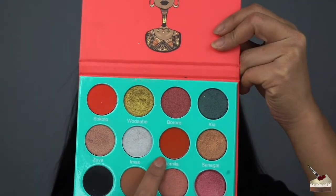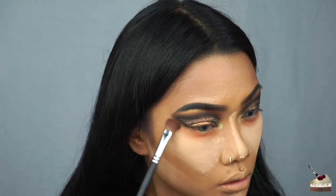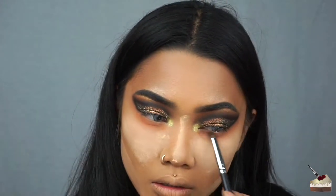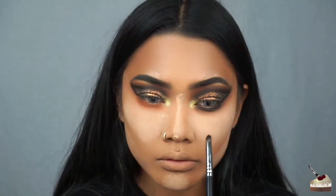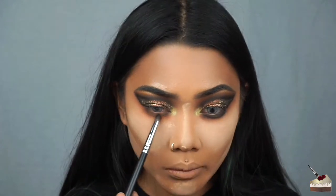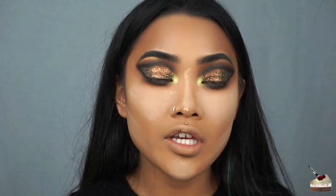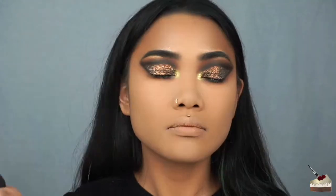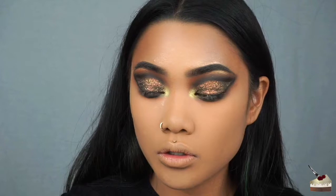For the bottom eyes, I'm going to go into Jamila again with my tapered flat brush. Then I'm going to go into Zulu, which is that darker brown shade, with my small tapered brush. I'm going to go back into some black. Now I'm going to dust off this powder and set my face a little bit. I don't know why I set my face just now — I am just a really hot mess today. I did contour, so I'm going to contour right now.